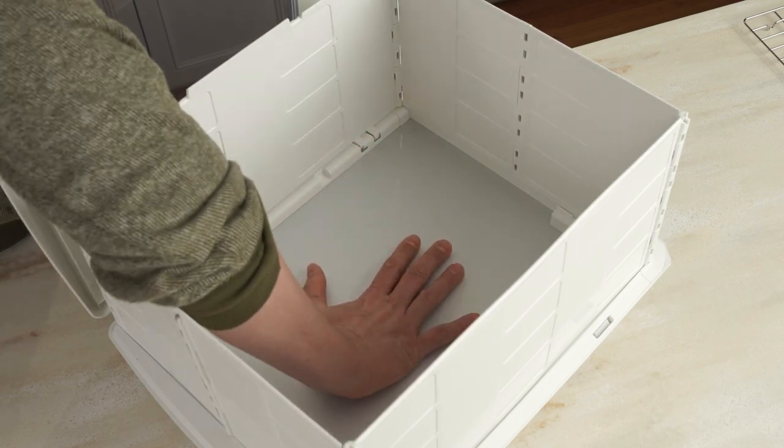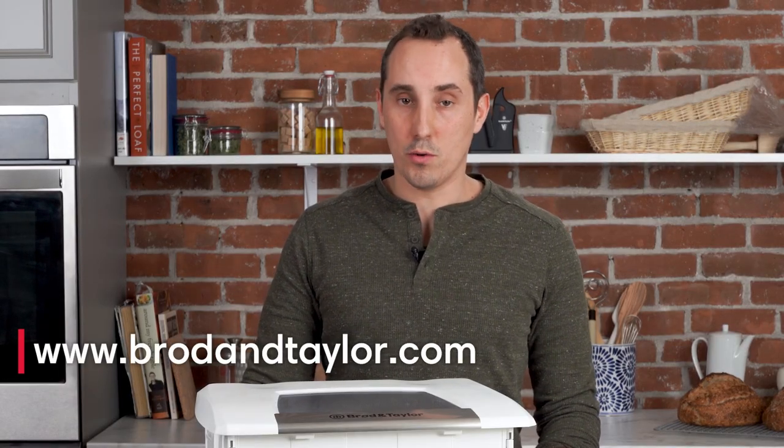If you're ever in doubt that the proofer is operating correctly, here's an easy way to check. Turn the proofer off, remove the rack and water tray, and leave it off for a couple of minutes. Then turn it back on to about 80 to 85 degrees and place your hand directly on the aluminum plate. In about 10 to 15 seconds you should feel it getting pretty warm. If no heat is coming up, head over to our website broadentaylor.com and reach out to our customer service team.